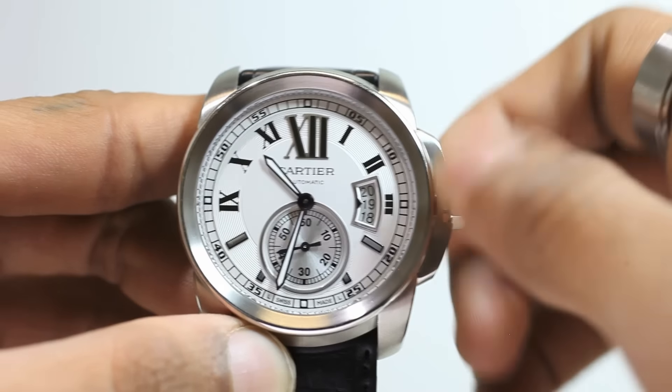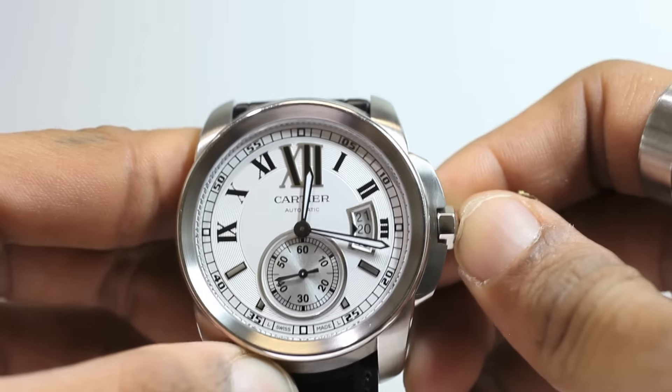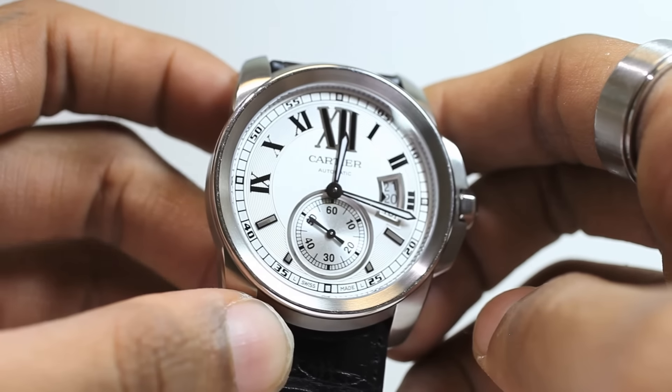Although this method may be equally effective, it very clearly takes much longer to correct the date going about it this way. Even though the watch was given these pusher-like pieces by the crown, it doesn't have a chronograph, but the large sub-dial gives it a subtle sporty look.